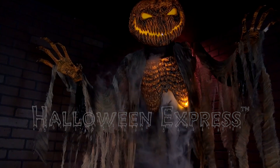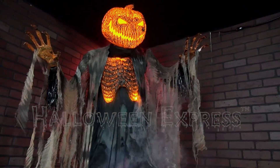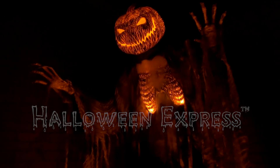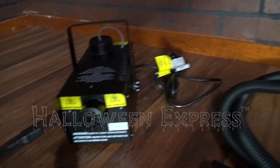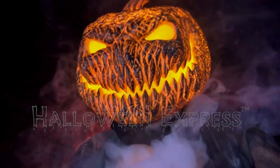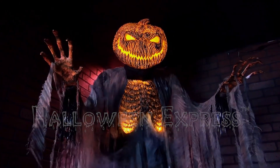Hey there Halloween fans, Halloween Express here. Today we are going to be showing you our Scorched Scarecrow with Fog Machine animated prop. This prop features one sinister and scary seven foot tall Scorched Scarecrow that comes included with a 400 watt fog machine and hose attachment. This excellent animated prop plus the fog machine make for an outstanding Halloween decoration that you'll regret not buying.